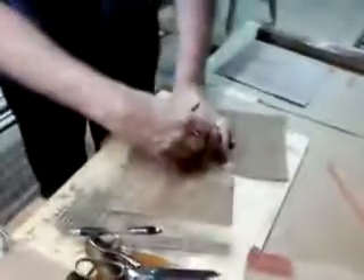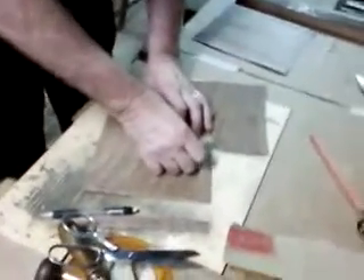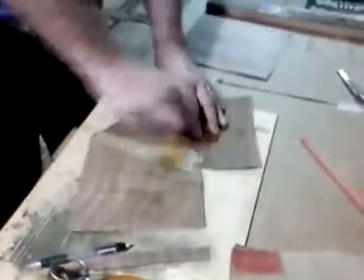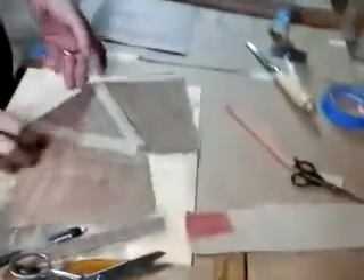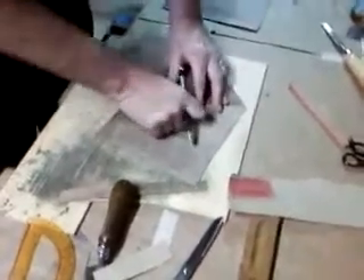We're going to take our third sheet into place. This tape holds the veneer together, but it is on the underside. This is the face side of the veneer when we're done with the project. We'll make a few adjustments so we get a nice, tight joint. Take our roller and roll the seam down good.